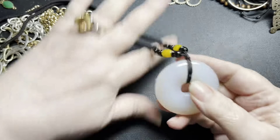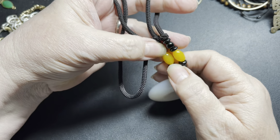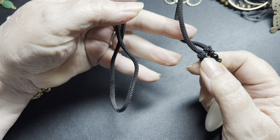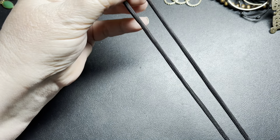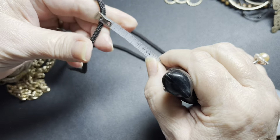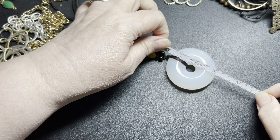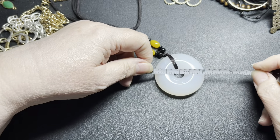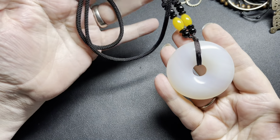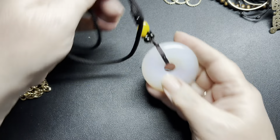Now this one is really neat — this is agate, and this is some type of glass. It's just on a braided cord. It is 26 inches and the agate is about 2 inches by 2 inches. I'm going to say let's do $10 on the really cool agate bracelet necklace.